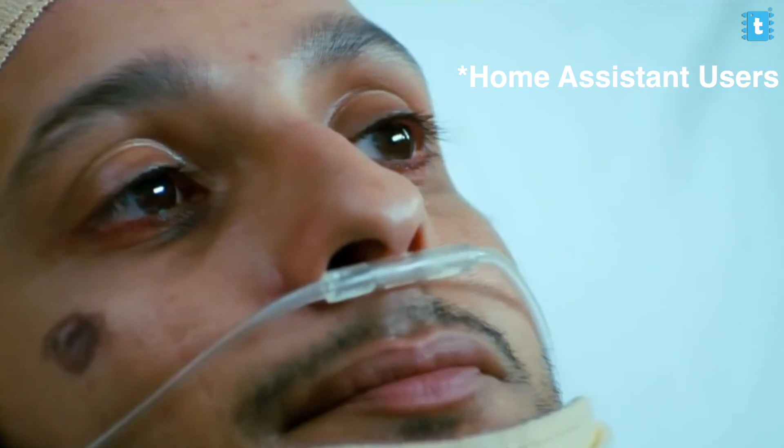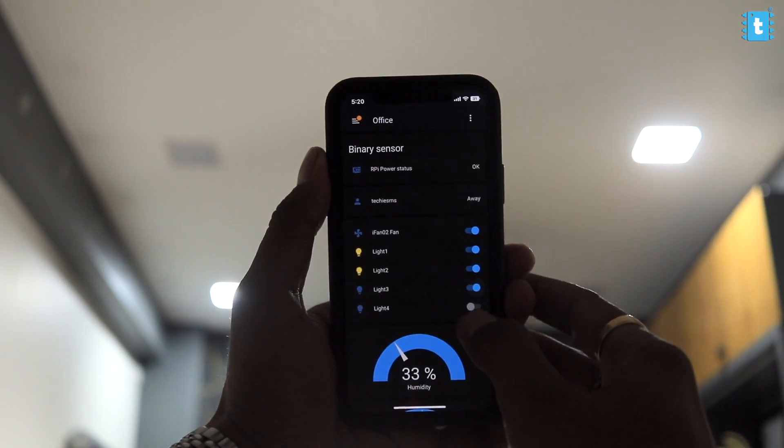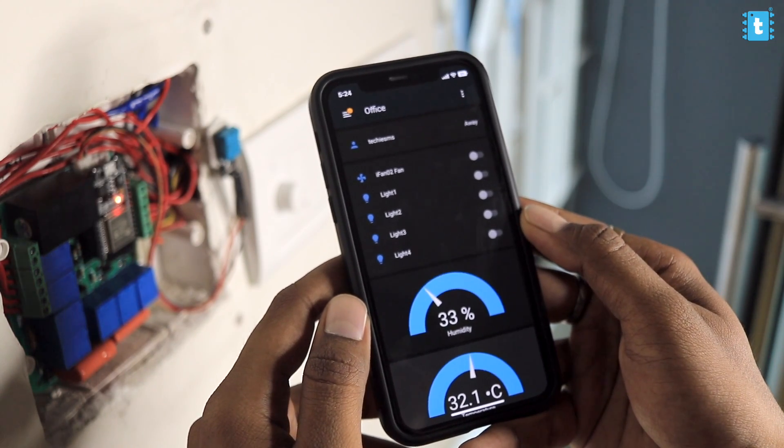There are a lot of active Home Assistant users in my subscriber base, so I'm making this video to teach you how to integrate that project in Home Assistant. In this video we'll be making a project of controlling 4 AC appliances along with the speed of one AC fan, and monitoring real-time temperature and humidity data on Home Assistant server over the internet for absolutely free.